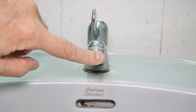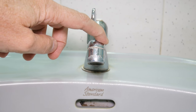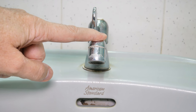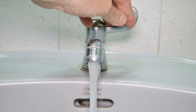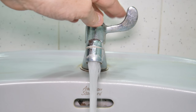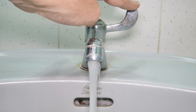Today my job is to fix this aerator on the faucet. It's got a bunch of minerals on it and I've got some tips and tricks to help you so you can get it off without causing problems. They're easy to damage and as you can see, the stream isn't coming out right - it's all split up. Wife is complaining so time to take care of it.